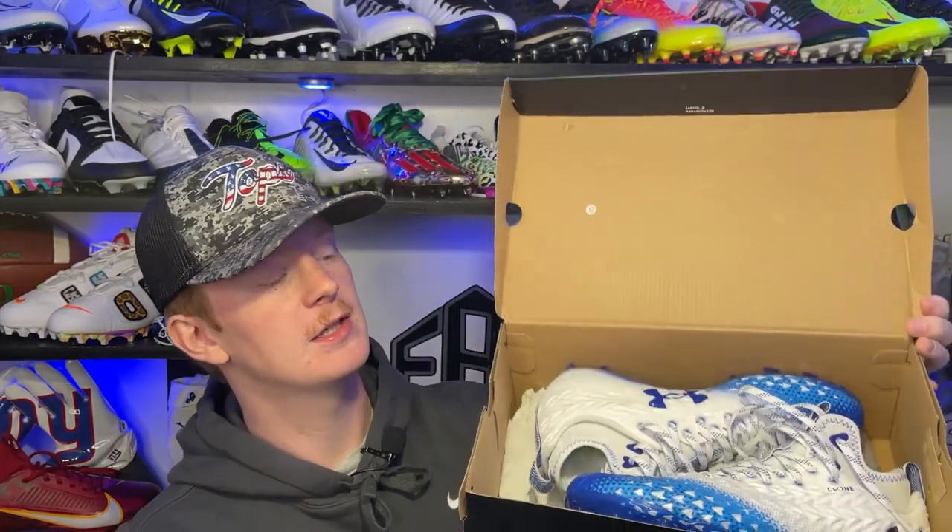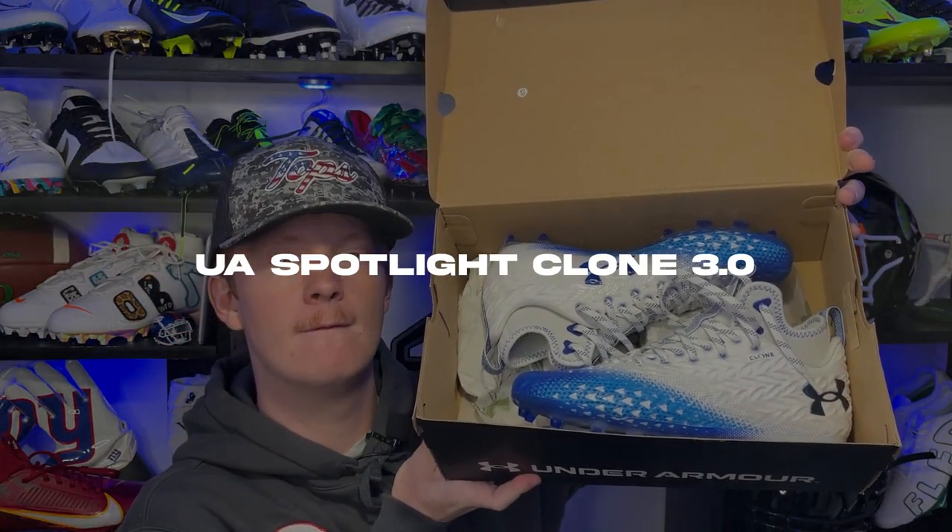What's up guys, my name is Devin, also known as FBE, and welcome back to another episode of Footballers. In today's video, we're going to be unboxing and reviewing the Under Armour Spotlight Clone 3.0 Football Cleats.